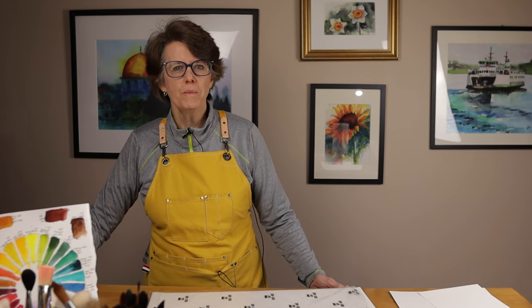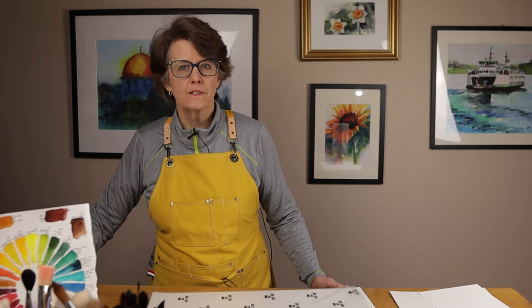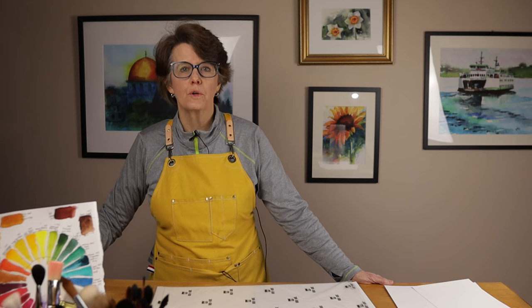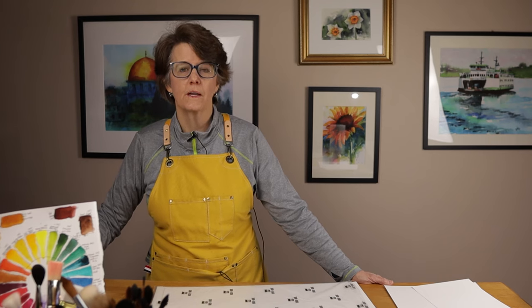A few years ago, I discovered Bahong watercolor paper. In addition to their artist-grade paper, Bahong also makes a student-grade paper — they call it their academy-grade. The most important thing about it is that it's 100% cotton, and it is somewhat rare to find an affordable student-grade paper that is 100% cotton.